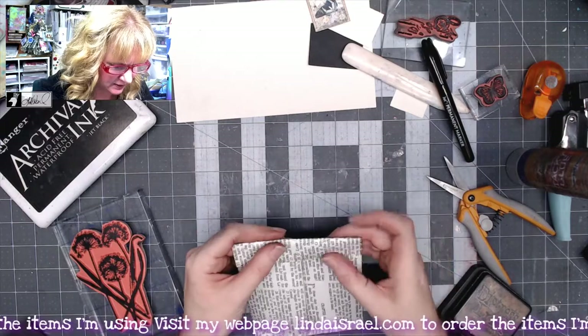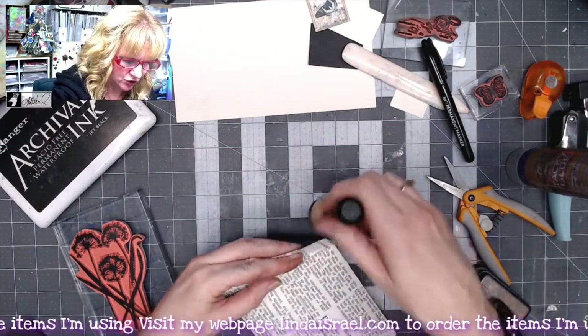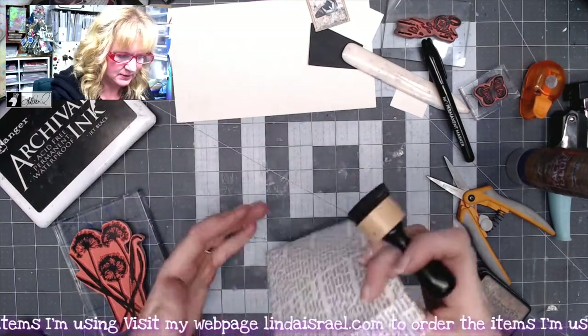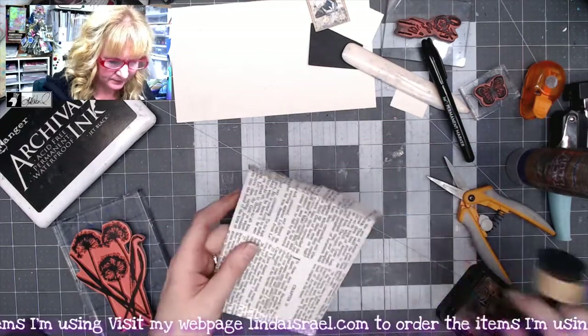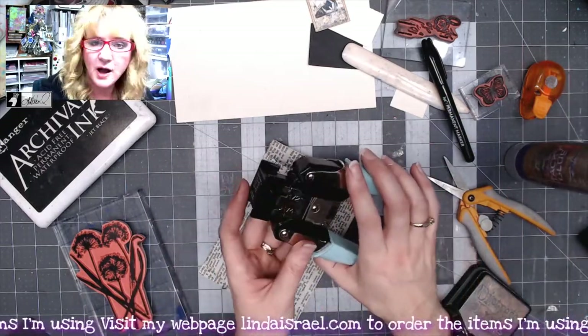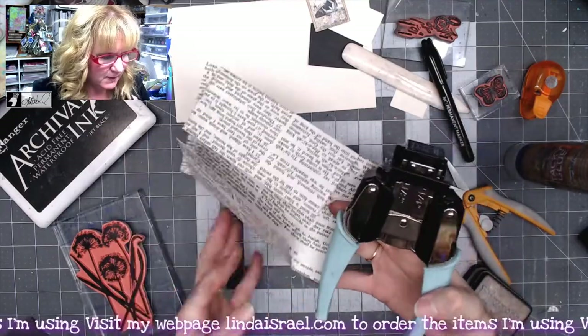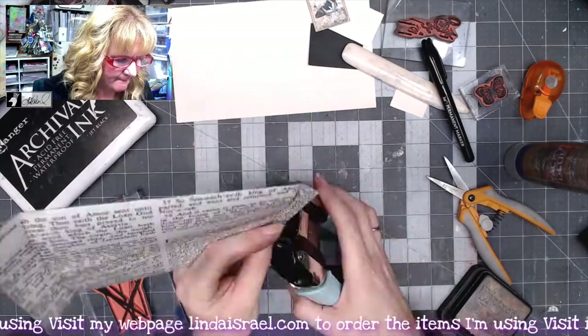So I'm looking at this again and I'm going to go ahead and add a little bit of distress ink to my flap on the inside, and make sure that I also have it on the outside. I've got my crop-a-dile corner chomper, so I'm going to go to the quarter inch side with my envelope kind of folded up and round the corners.